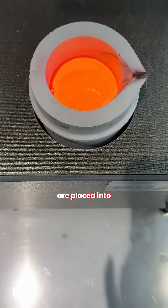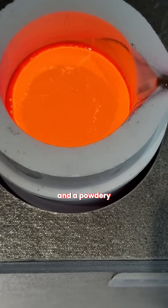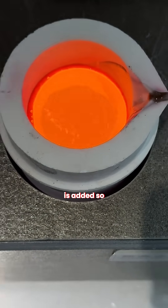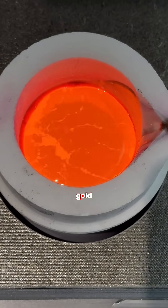The pieces are placed into a strong crucible made from graphite or ceramic, and a powdery flux such as borax is added so the metal can melt smoothly and the dirt and oxides can separate from the gold.